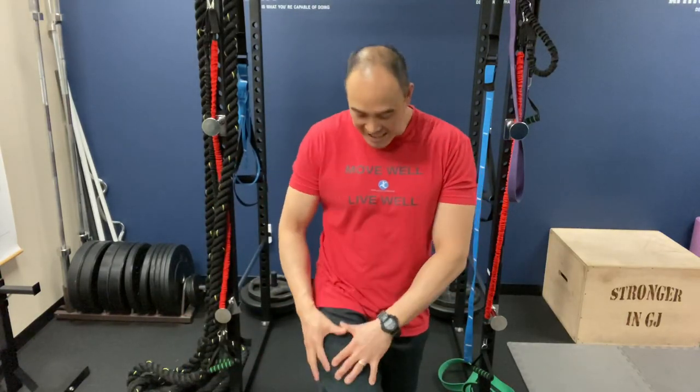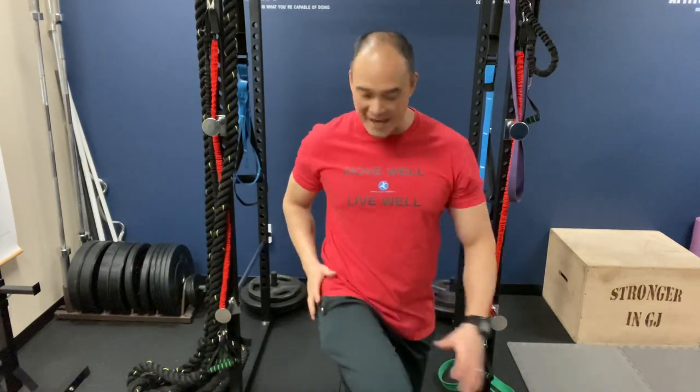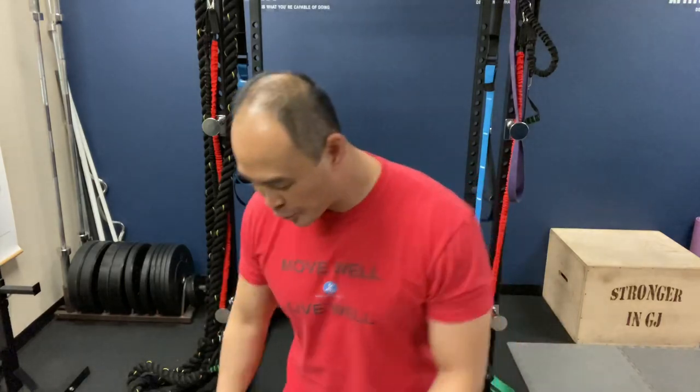Hello everyone, welcome to Move Well Live Well. We get a number of people that come in here who have issues with their thigh — in particular, pain, numbing, tingling, burning, sometimes weakness, especially in the lateral part of the thigh, the outside part, kind of in this pocket area right here. It's a condition known as meralgia paresthetica, and it involves the lateral femoral cutaneous nerve.